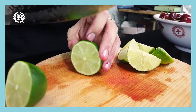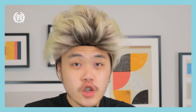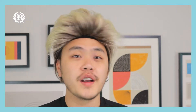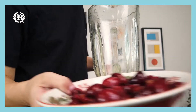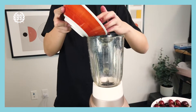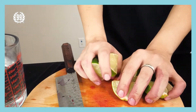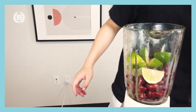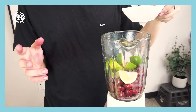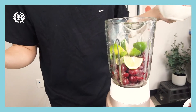Second one. Usually people cut two limes, but if you want it more sour then you can do three to four limes — whatever you want. So first, cherry in. Second, lime in. And then let's put some sugar in — just a little bit, around one spoon of it.